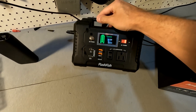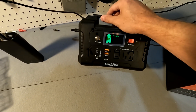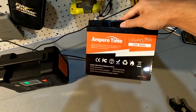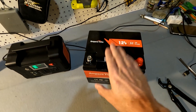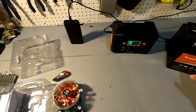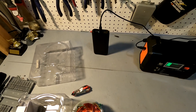Next is the Flashfish E200 — I believe it has around 40,800 milliamps — and then I have this 50 amp hour lithium iron phosphate battery from Ampere Time, and we are going to test this as well to make sure that it still has its 50 amp hours. So let's go ahead and get this thing ready to go and start testing.